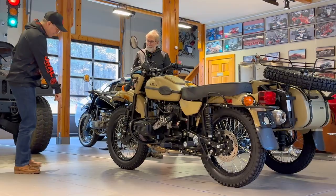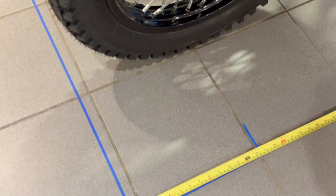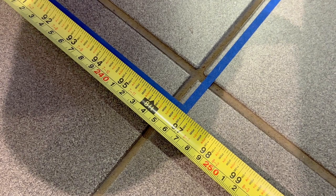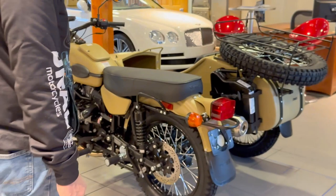We're going to start on the overall dimensions of the bike. Let's measure front to back, which would be the very front of the tire all the way back to the very back of the spare wheel. We're showing 8 foot and 1 inch, and in metric that would be 247 centimeters.